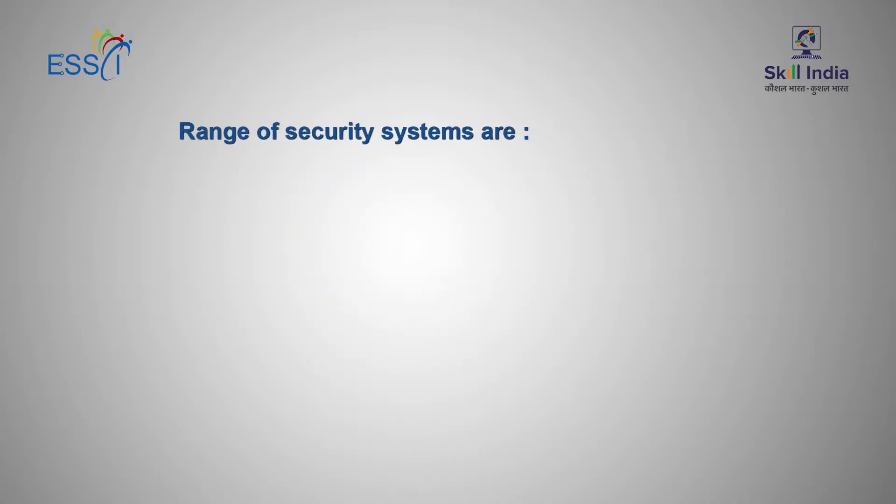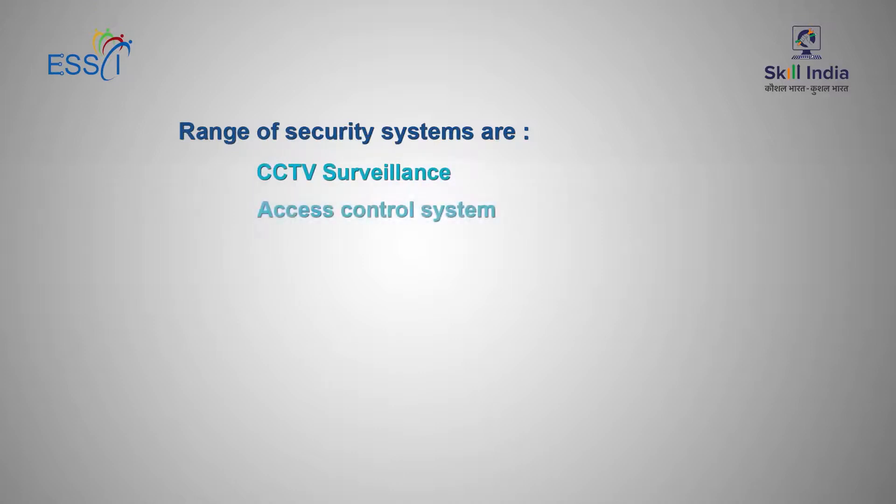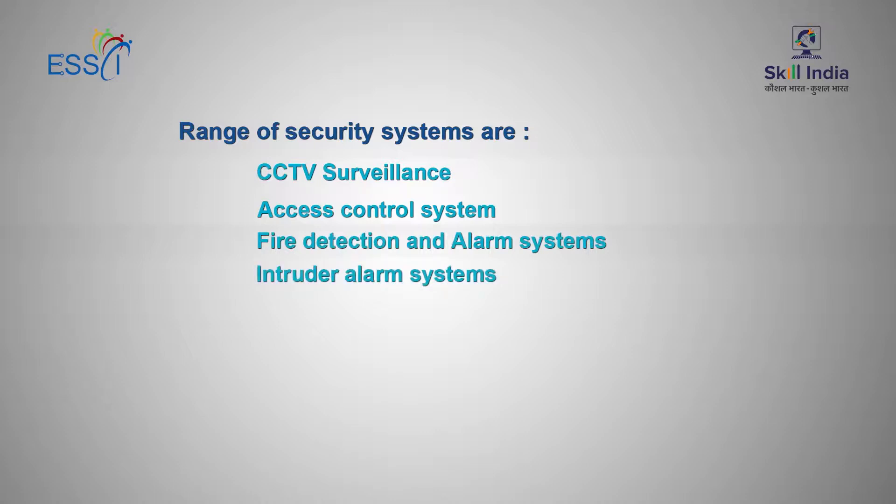The range of Security Systems are: CCTV Surveillance, Access Control Systems, Fire Detection and Alarm System, and Intruder Alarm Systems. Now let us see how to install CCTV Surveillance System, Access Control System, and Burglar and Fire Alarm Systems.